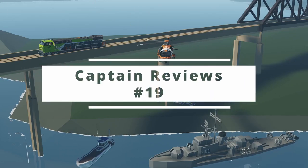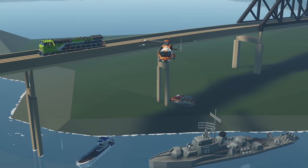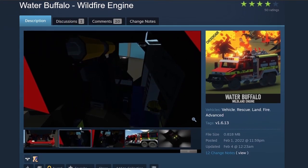Welcome back to Captain Reviews, episode 19. In this episode I'm going to review the next five builds submitted to my Discord. The first build is the Water Buffalo Wildfire Engine — let's look at the screenshot here by Chickensaur.